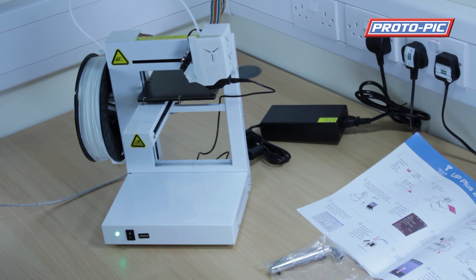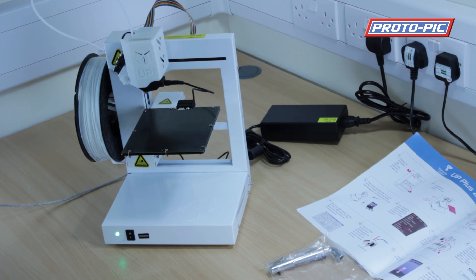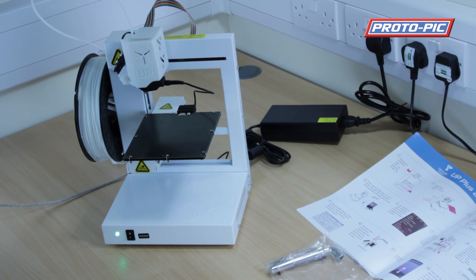There's a nice big audible click on that microswitch, and that procedure is now done.